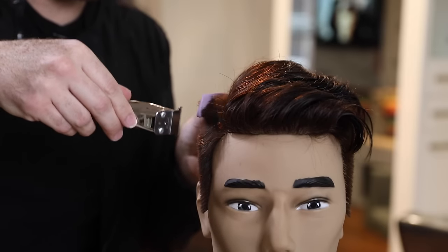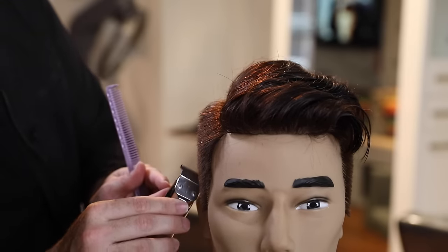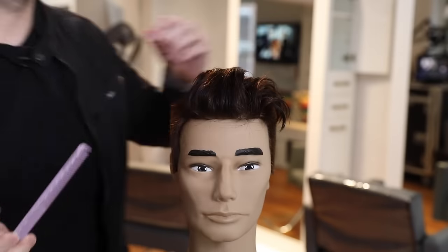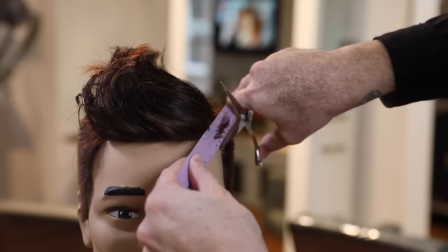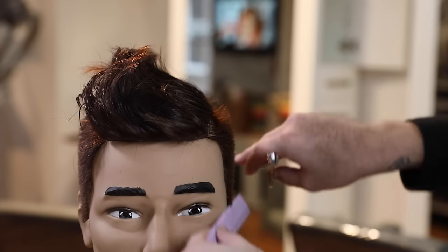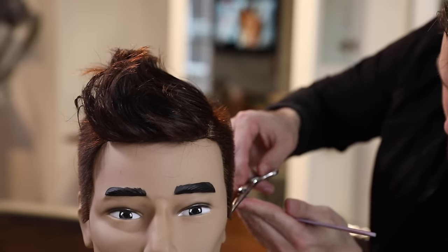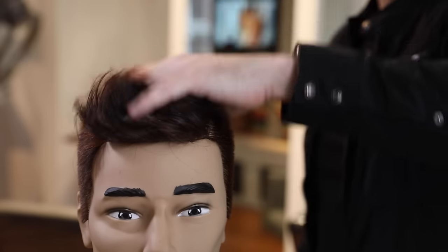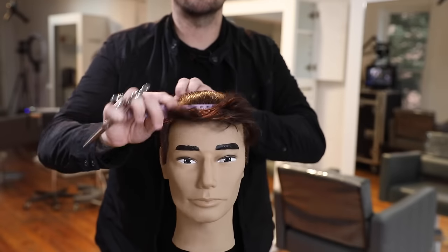Still working with that 339 comb — it's got nice tight teeth. It's great for barber work and also precision work. It's a smaller comb so it's easy to get into those tight spots. Now I'm going to take that scissor over comb just a little bit tighter on the heavy side. It looks like the hair is pushing to the opposite side, but it's actually going to be laying towards me. As I pull that over, you can see how the hair overhangs.